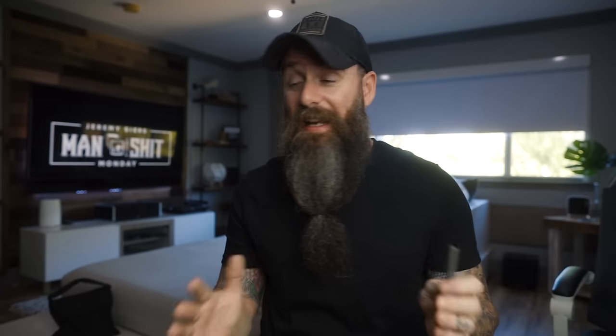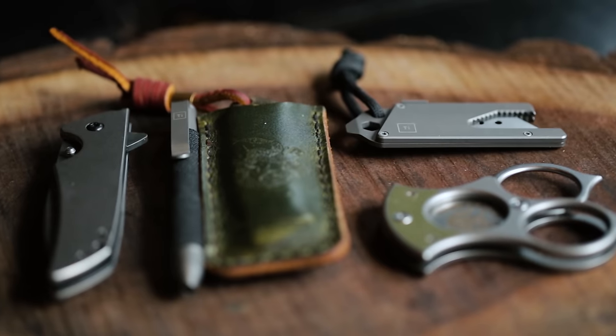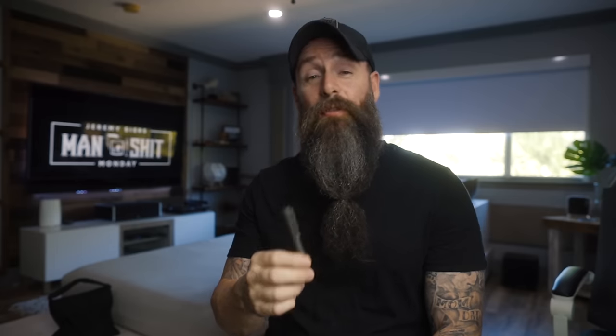The only downfall for me with these pens is they only offered them in titanium. Now hold on — before you titanium guys burn me at the stake, I love titanium too. I carry Big Idea Design pens in my titanium carry. I love titanium, don't get me wrong, but I also really really love brass and copper, and unfortunately they did not offer a brass or copper option.